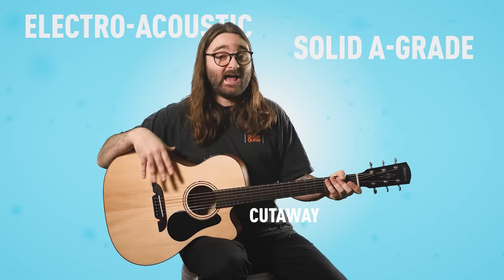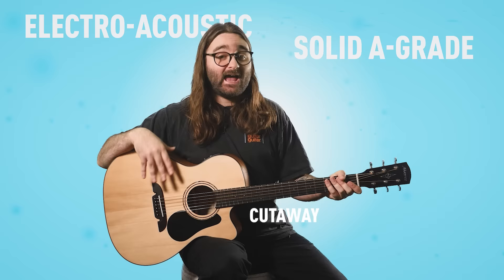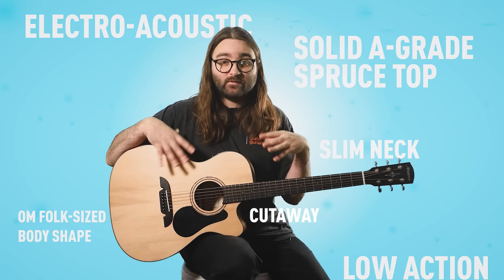The AF30CE is an electroacoustic with a cutaway. It has a solid A-grade spruce top, a slim neck with low action, and an OM folk-size body shape. There are also some very special advanced building techniques that Alvarez use when they make these, which we'll touch on a little bit later.